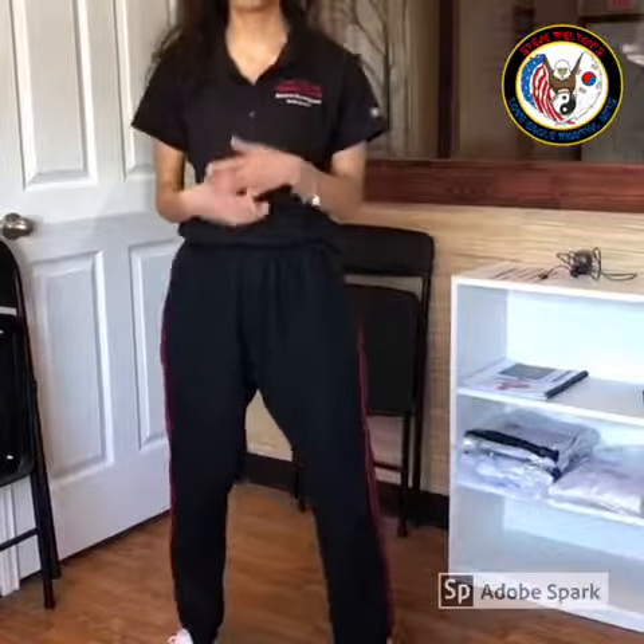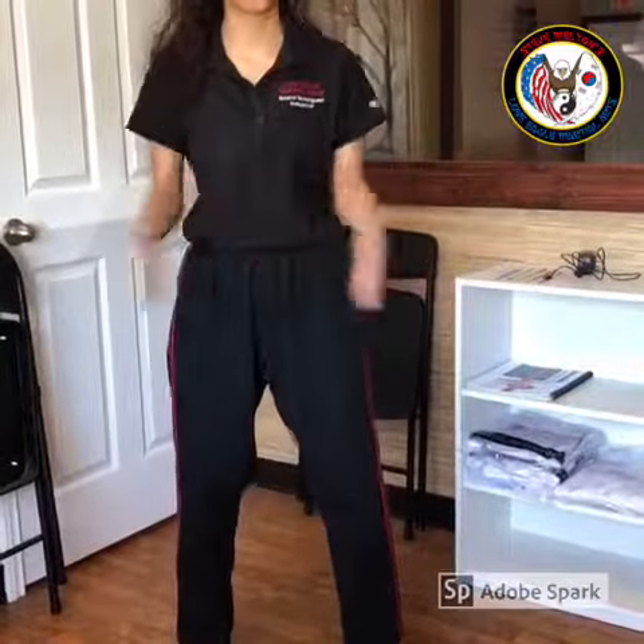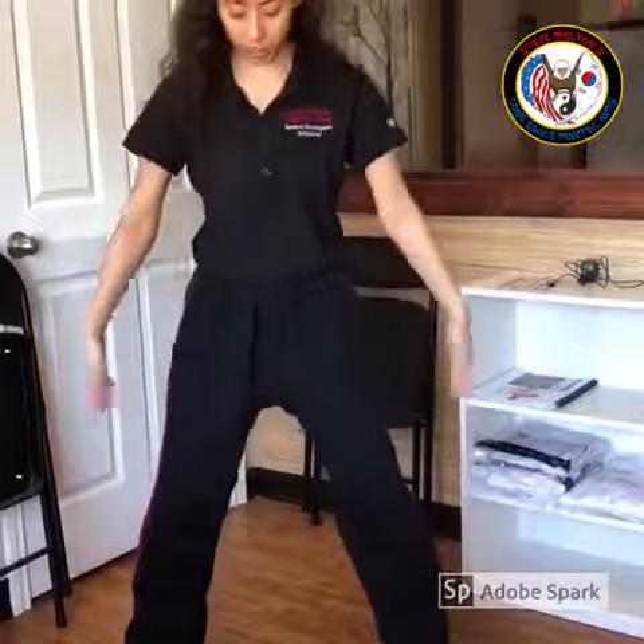So with a horse stance, again with the front four balance, you want your feet shoulder width apart. I'm putting my feet shoulder width apart and I'm bending my knees like I'm riding a horse.